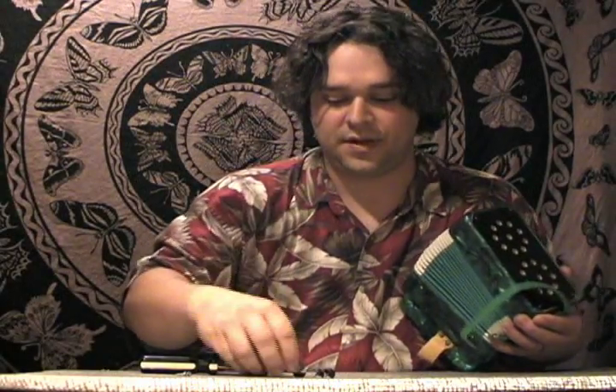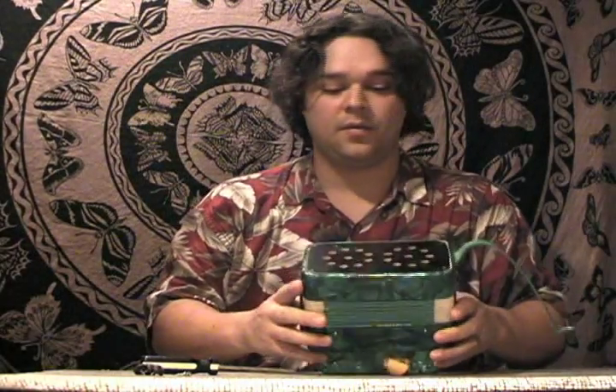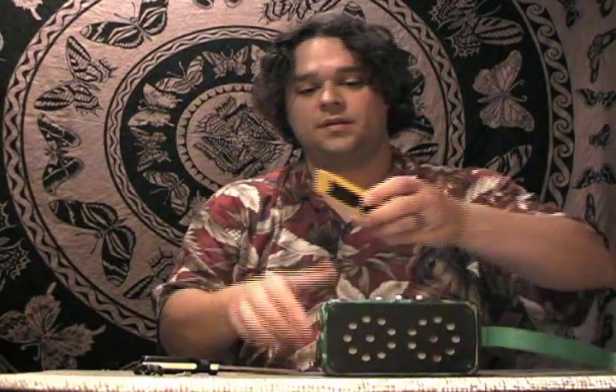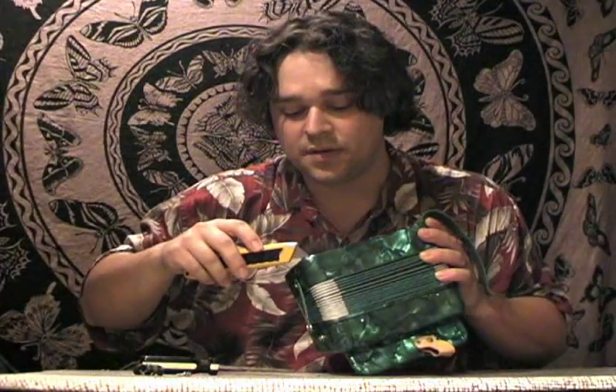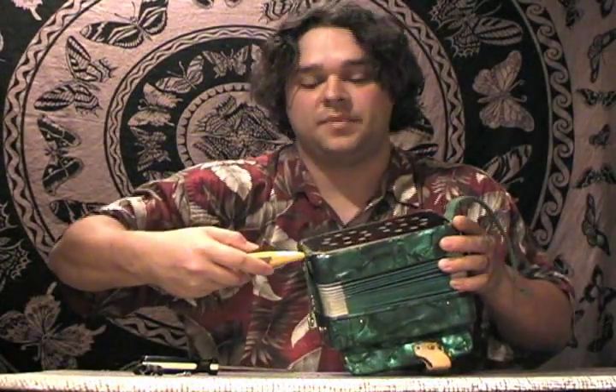I already lost one of the rubber feet. The strap's off. Now, with this fella — this is a utility knife. Be careful you don't cut yourself. And pry that puppy off right here.